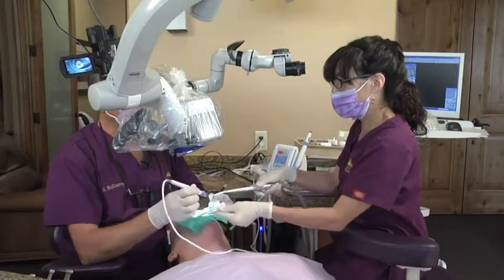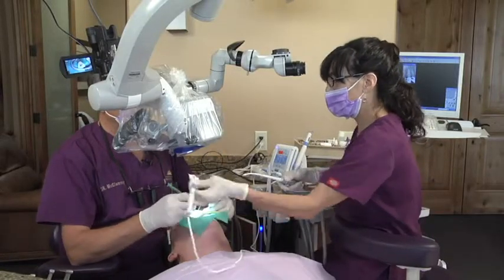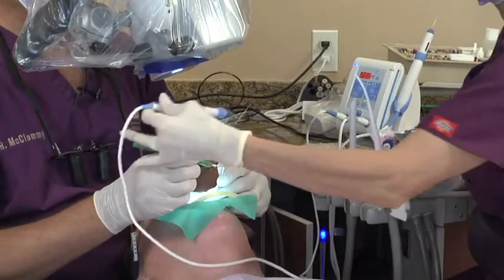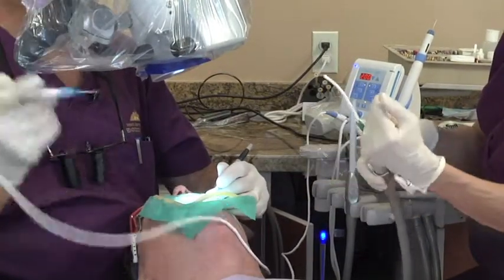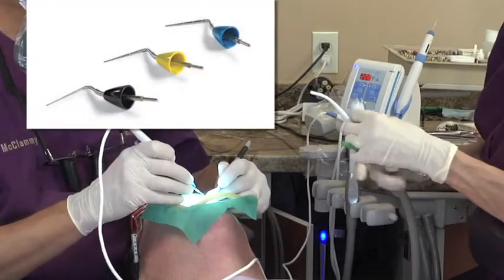you literally get to the spot and place in your delivery where you do not need to look out of the microscope. Your assistant is fully aware of what you're doing and you're aware of what she's doing. There are certain hand signals that help.